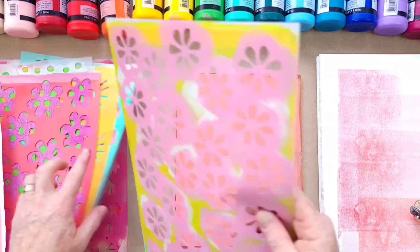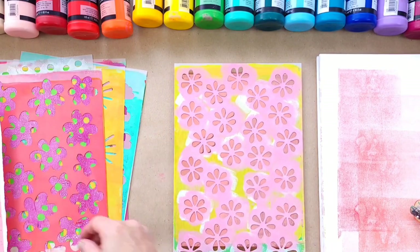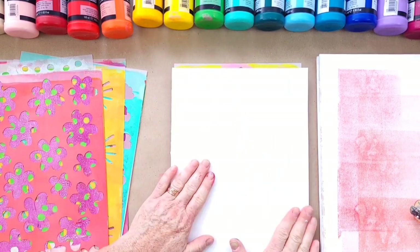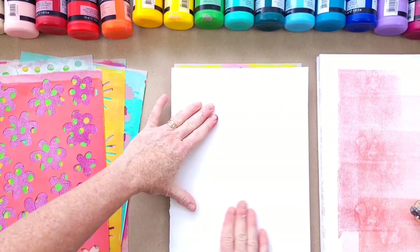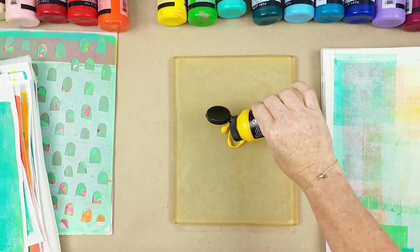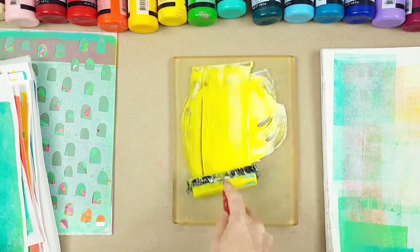Let's pick another stencil. I'm going to use the exact same paper I was using before to show you how these layer really beautifully. It takes some practice to learn what colors to layer on which, and whether to go big to small or small to big for your patterns — but that's all about the play. See how that turned out? I'm going to continue going around the color wheel.